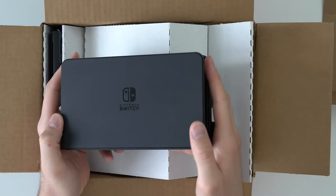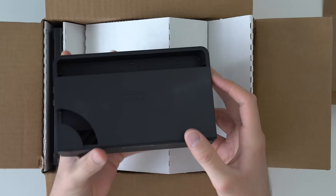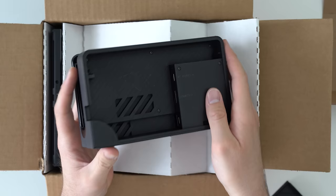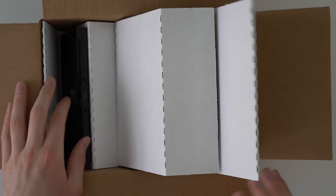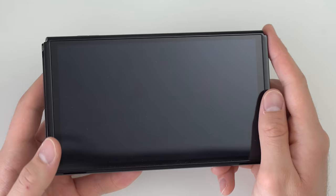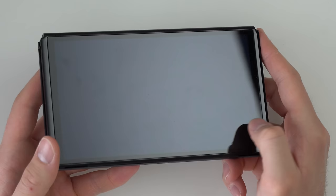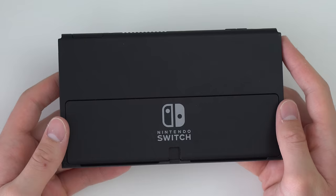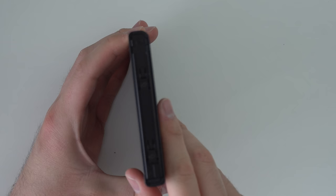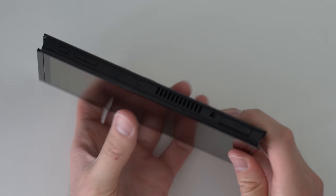The back of the dock is a bit dusty but doesn't look too bad. The nice thing about the Switch OLED dock is you can take the back plate all the way off to access the ports, which is super helpful. Here's the actual console — the screen looks pretty good, I see some smudges and dust but I don't see any scratches except for one small one that's only visible when you look directly in the light. The bottom looks good, the port looks clean, the back looks fine with just some minor scuffs. The kickstand works properly, and the rails on both sides look good.